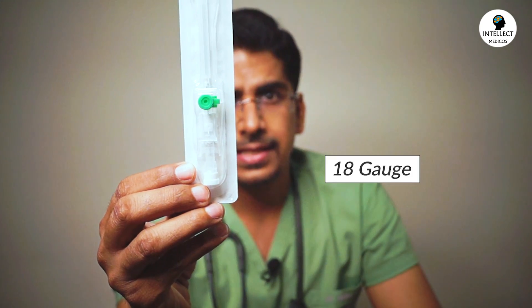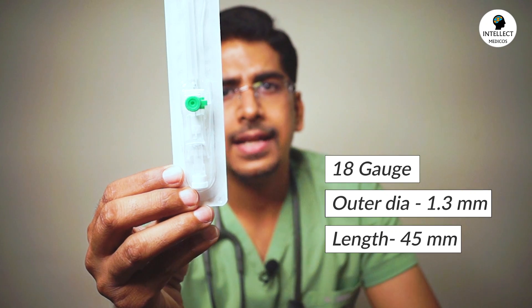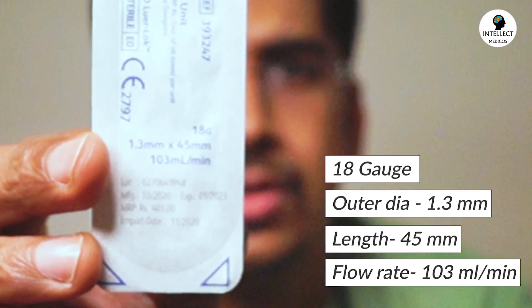Coming on to the next — this is a green cannula. The cap is green colored, with an 18 gauge and outer diameter of 1.3 mm. Length is again 45 mm and the flow rate is 103 ml per minute. These cannulas — 14, 16, 17, and 18 gauge — are called wide-bore cannulas because the outer diameter is wide, and they are used in cases of massive blood transfusion or trauma where you need to give a rush of fluids.